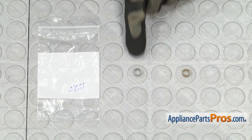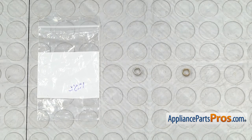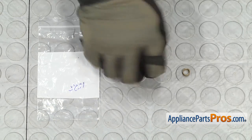Here's the old fan blade spring next to the new one. If you already have one of these, great. If not, you can get it at AppliancePartsPros.com.